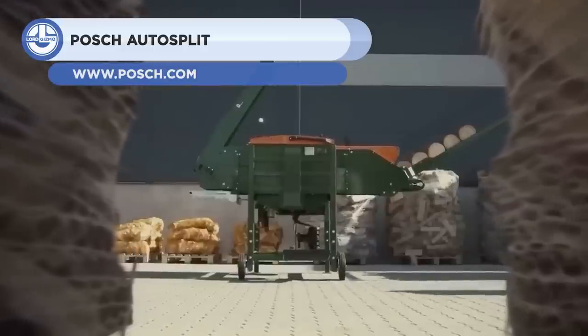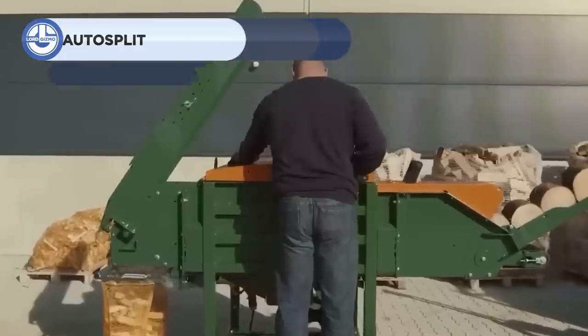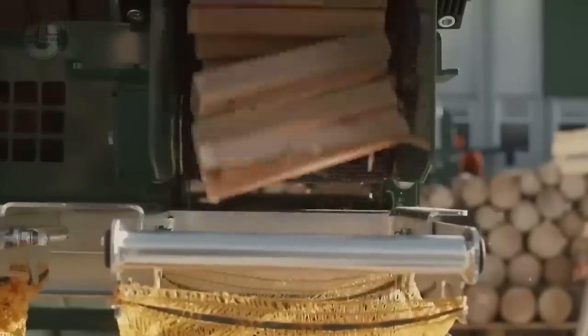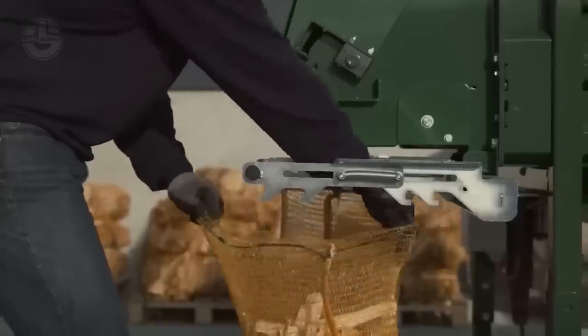Up next we have the Posh AutoSplit. It is a log splitting machine that can produce kindling and firewood automatically and efficiently. It has two models, the AutoSplit 250 and the AutoSplit 375.